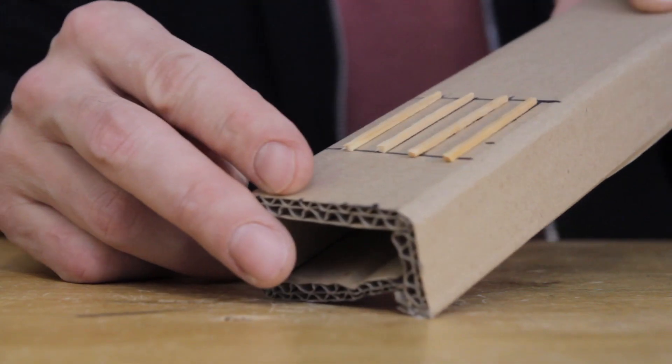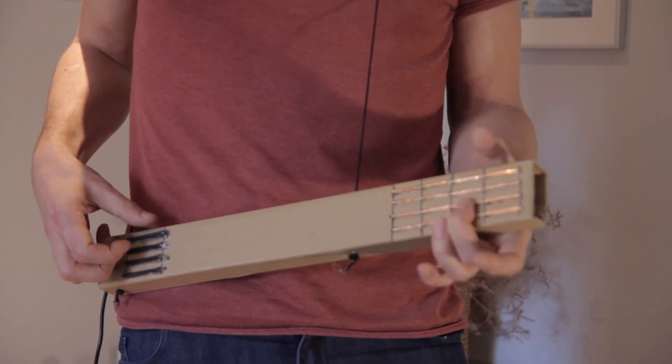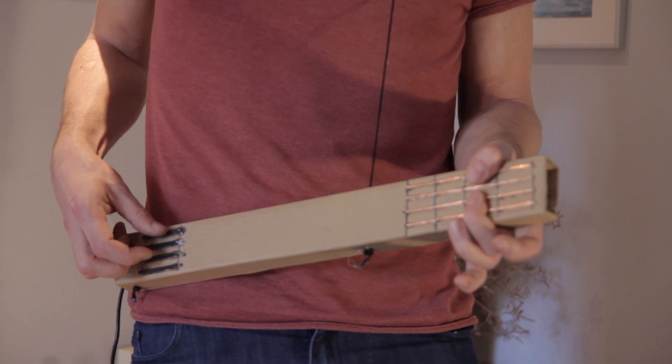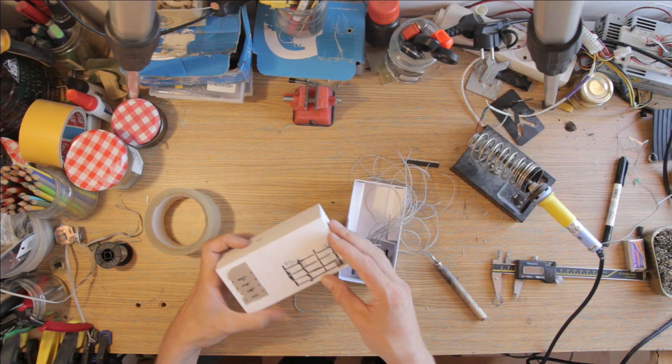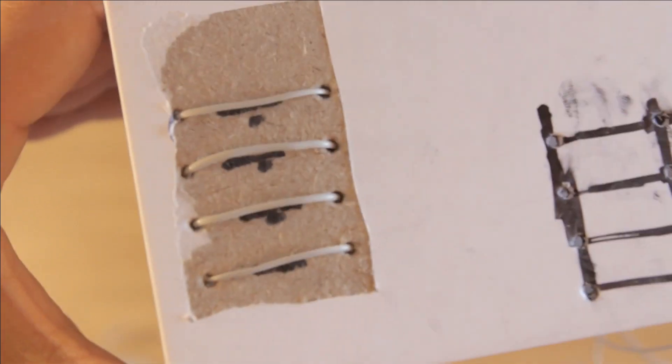If you've been following along in these videos, you might have seen my original bass guitar prototype, which is the one featured in Continuum Lab workshops. Or you might even have seen my very first midi ukulele from way back in the first series of Control Freak videos, which was quite primitive and honestly barely functional. But we've come a long way since then, so let's talk about what's new.